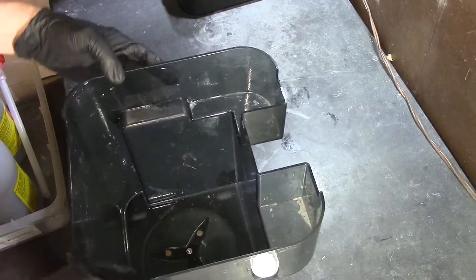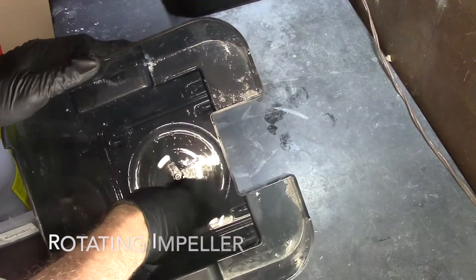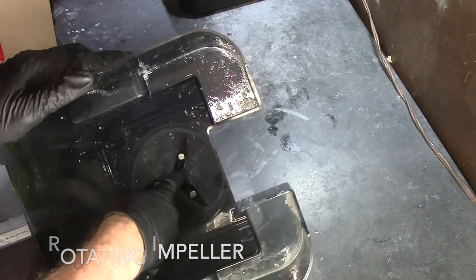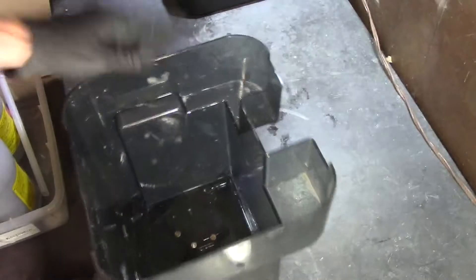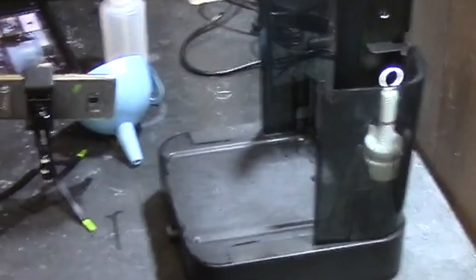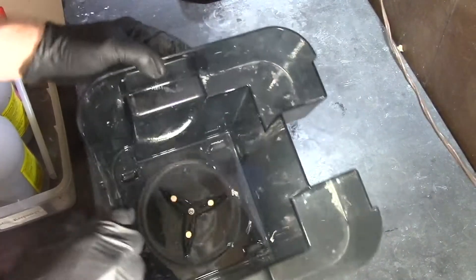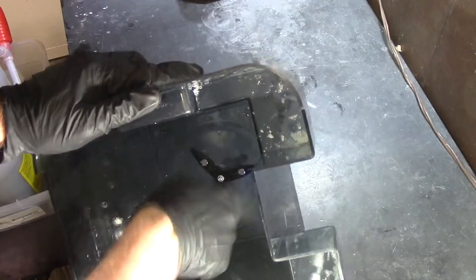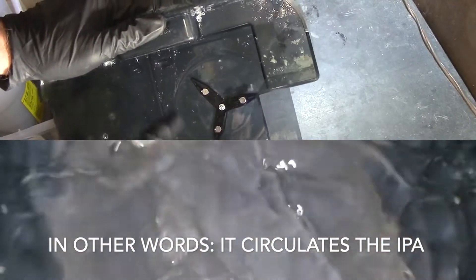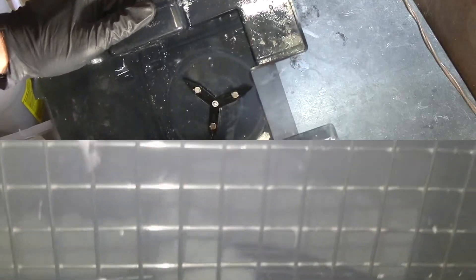I'm going to try to clean this out. For those that don't know how this works: there's this little spinner thingy down here, and it's actually magnetized. At the bottom of the unit there's a magnet underneath there, and it causes it to spin. That's what causes all the alcohol to create a tornado in there and wash your 3D parts. Then it'll stop after about two minutes and go the other way, so it really does a thorough job.